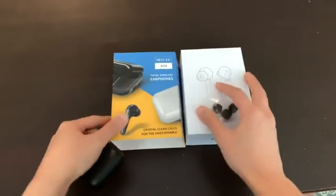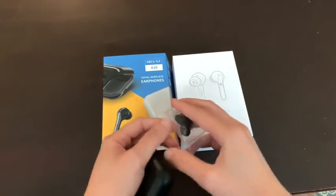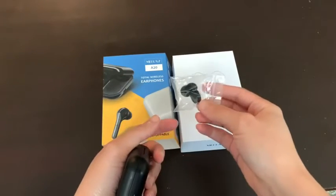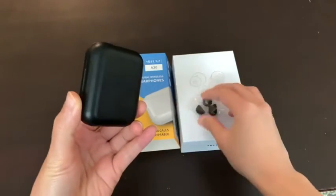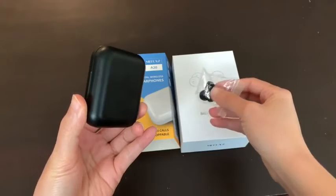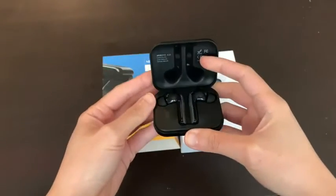It's very portable and it comes in this fancy, pretty looking box. It also comes with extra ear tips, so if you have a small ear size you can choose the appropriate size.